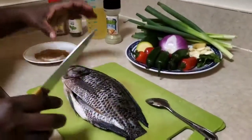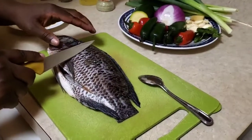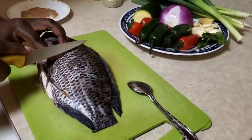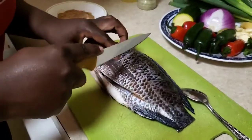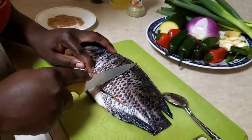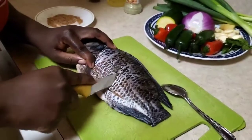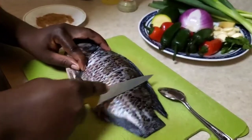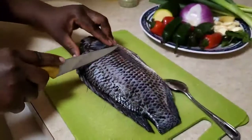To make sure that the fish marinates well, you cut the fresh fish. My knife seems to not be doing a good job, but okay. This is where when you're marinating, these cuts will make your fish be well marinated. You do that on both sides.